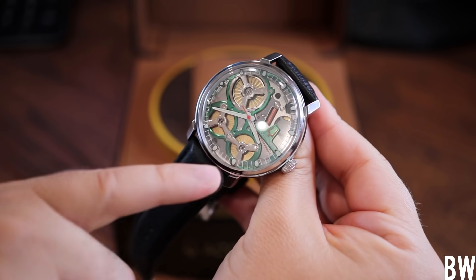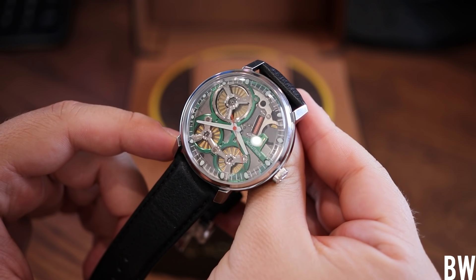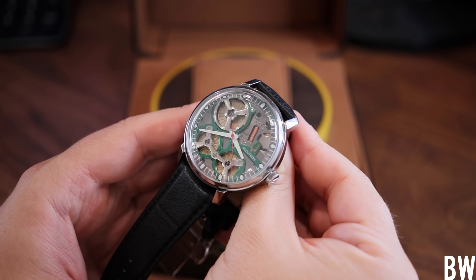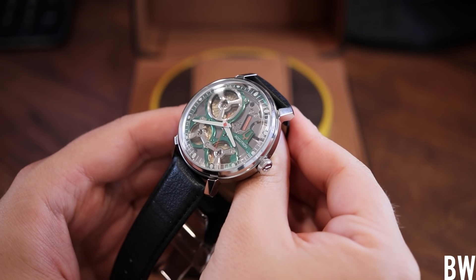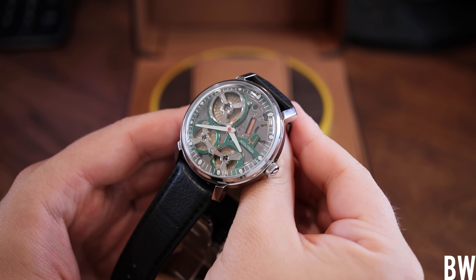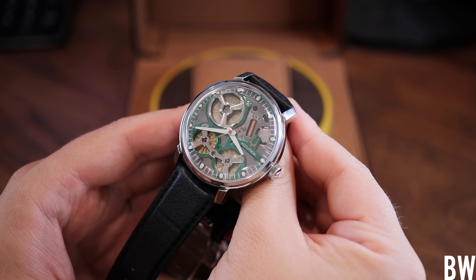In my experience, the seconds hand starts moving very, very slowly — it could be moving at half speed, like two seconds for every one real second. You might think something is broken. But it's just waiting for that perfect second to reach the right position on the dial. Then the seconds hand starts moving in that continuous, smooth, buttery sweep in perfect timekeeping synchronization. It's fun to see that process play out, and I managed to capture it in one of my shots, which I'll show you right now.